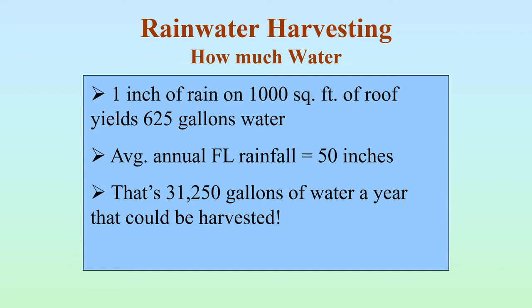When you talk about harvesting rainwater, how significant is that? How much water can you actually harvest and use? If you look at one inch of rain on a thousand square foot roof, that'll yield 625 gallons. With the average of 50 inches of rainfall a year in Florida, that means you could collect over 30,000 gallons of water a year from just that thousand square feet of roof. That, to me, is a very significant amount of water.